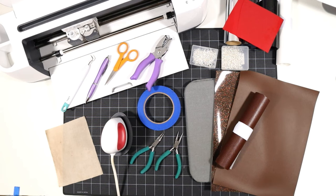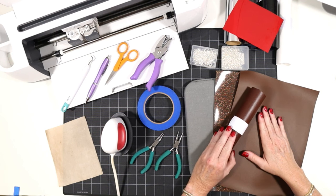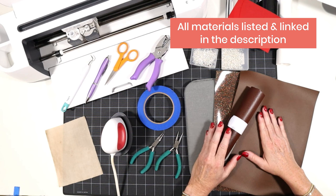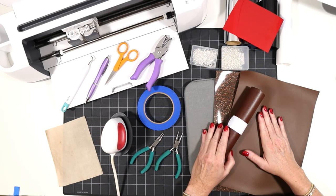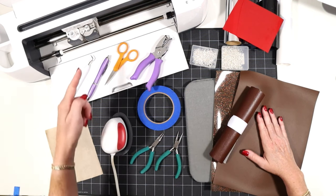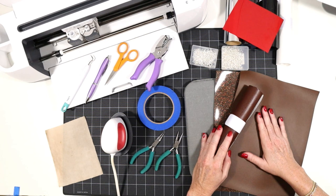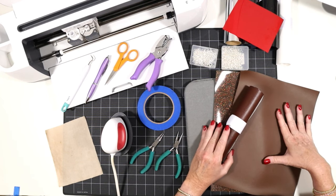Let's go over the tools and materials we'll be using to make these football faux leather earrings with a Cricut. I'll be using my Cricut Maker, but you could also use the Maker 3, the Explore Air 2, the Explore 3, or even the Cricut Joy. All of these machines come standard with the fine point blade, which is what I use to cut faux leather.